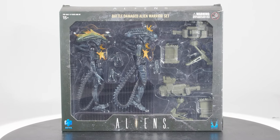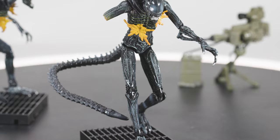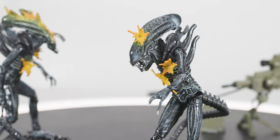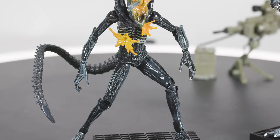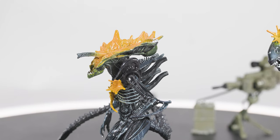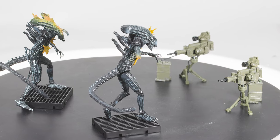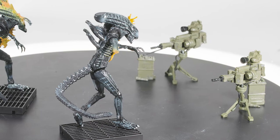Next, the GameStop-exclusive Battle-Damaged Alien Warriors set. These are identical to their single-packaged counterparts with one important distinction: they come with sentry guns — the sentry guns seen in the special edition of Aliens. I remember the first time I saw the extended edition on TV, and even as a child I could not believe the sentry gun sequence was cut from the film. Because of that scene, I almost never watch the theatrical version of Aliens, and almost always start with the special edition when first showing it to my children.